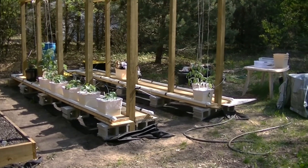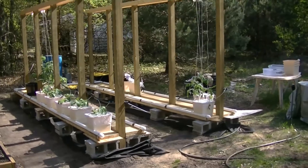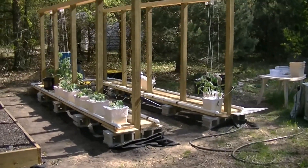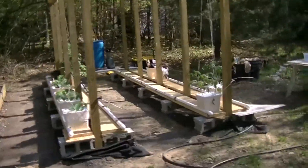I did skip quite a bit of the construction phase, mostly because I just needed to get it done, and setting up the camera sometimes takes a little while. But here's where we are today.